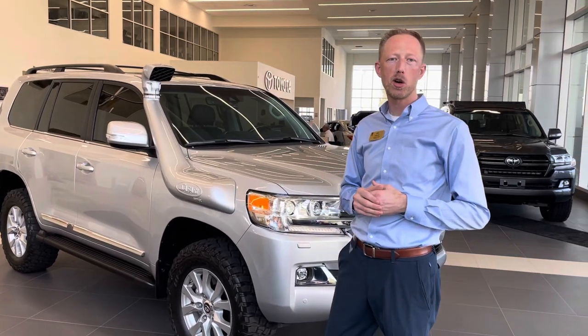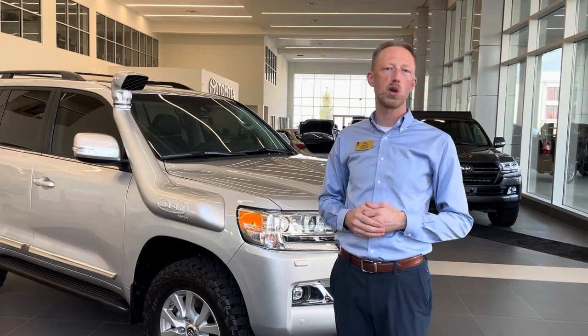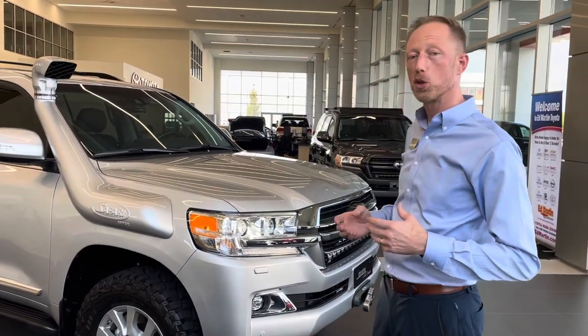Hey guys, Eric Sargent, General Manager at Ed Martin Toyota in Noblesville, Indiana. Today we're going to show you one of the very last 2021 200 Series Land Cruiser builds that we're doing here at Ed Martin Toyota.